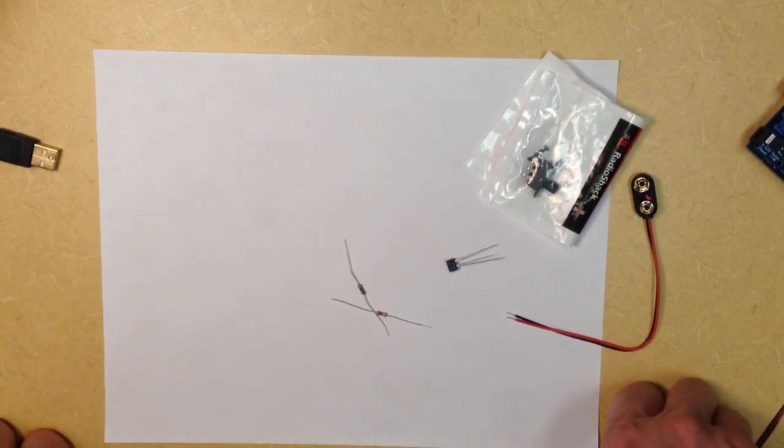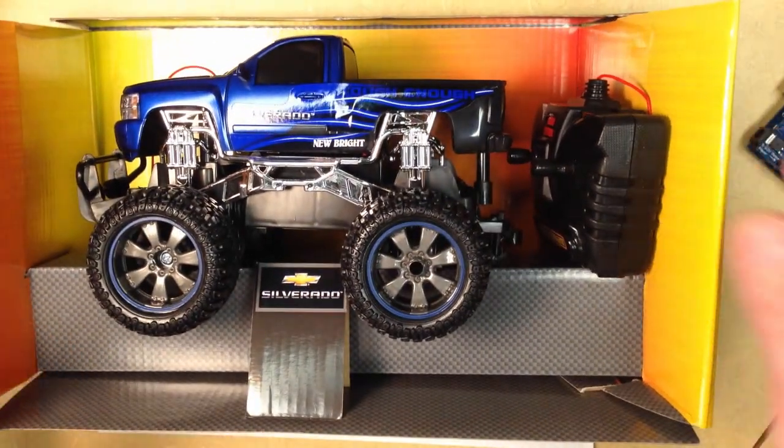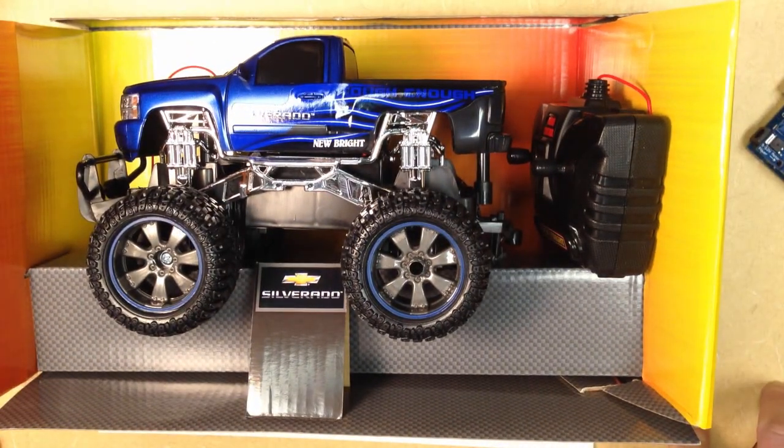Throughout this series of videos I'll take you through the step-by-step process of how to disassemble the car itself, pull out all the RC components, and then put the other components together to actually create the autonomous vehicle. We should be able to program it to do some fun things.